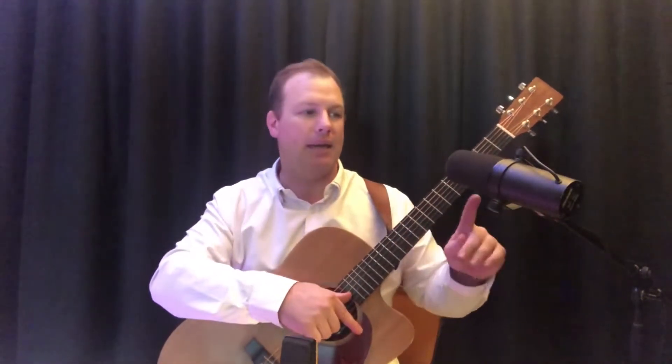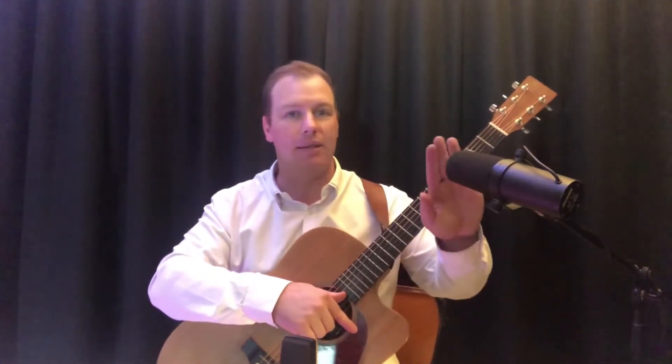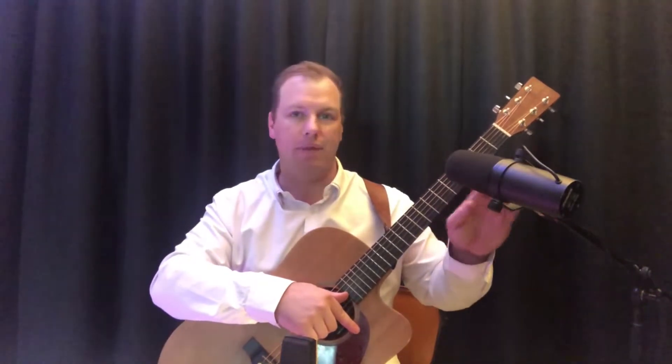For this setup I have a Shure SM7B, which is a vocal mic commonly used in broadcast and radio. This is a standard dynamic microphone, very similar to the Shure SM58, which is one of the most common live vocal mics. Because this is a dynamic mic, you don't need phantom power and it's less sensitive to those super high frequencies.